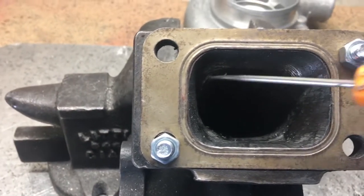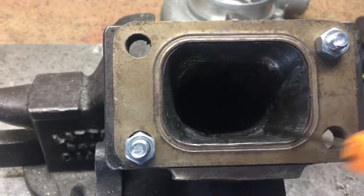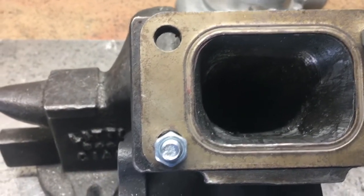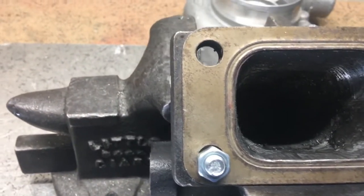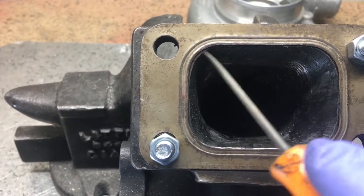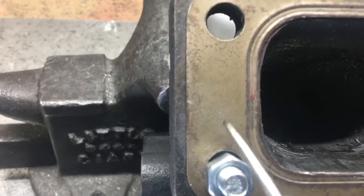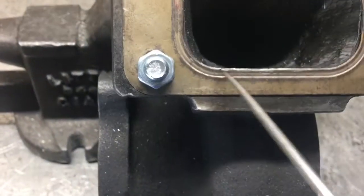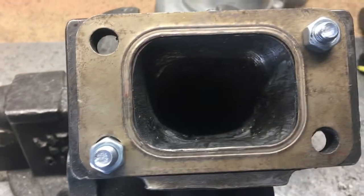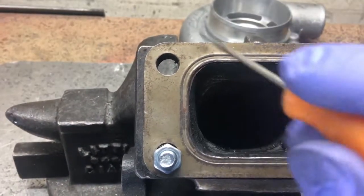As you can see, I got rid of the bumps that were here. I'm still going to go over it and hit it a couple more times. Now since I got the rough porting out, I like to put the gasket on to see where I can really match it. As you can see, it still needs a little bit more here and a little bit more down here. So I'm going to leave the gasket on and port match it with the gasket on. Now we have nearly a perfect match.